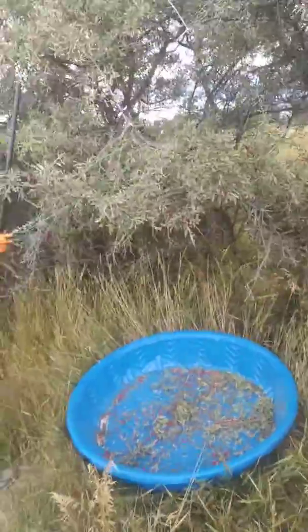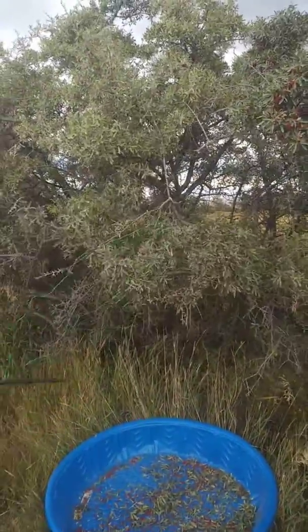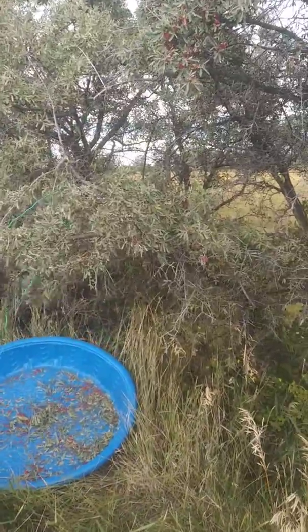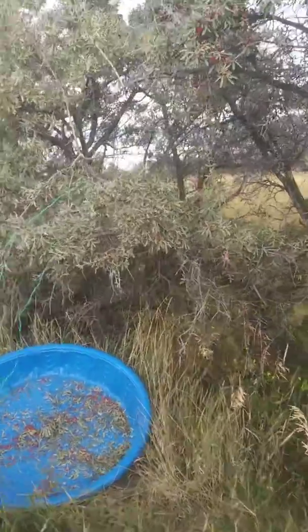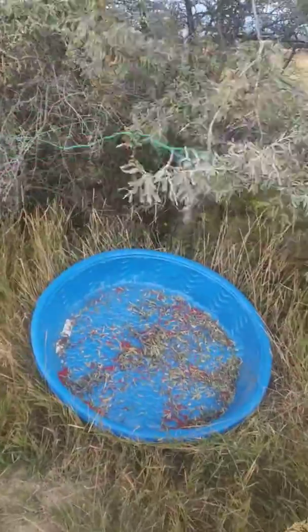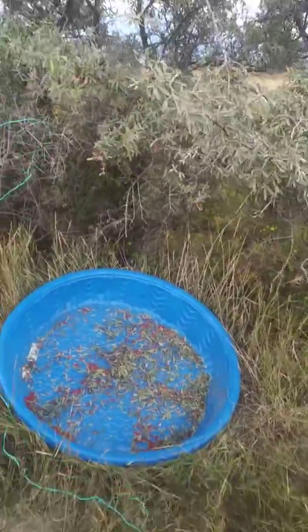Okay, well I'm gonna stop this video and participate in the bushwhacking. I get it — bushwhacking!